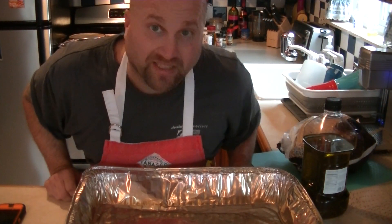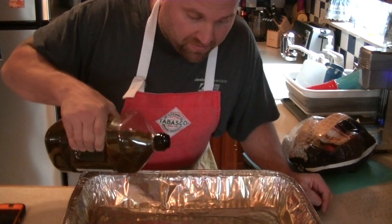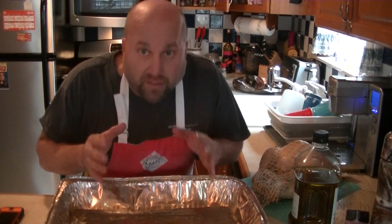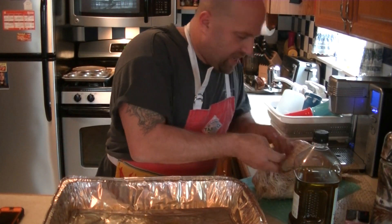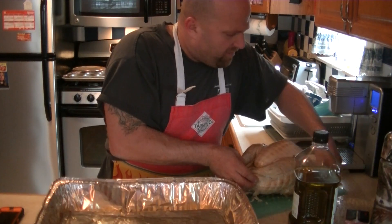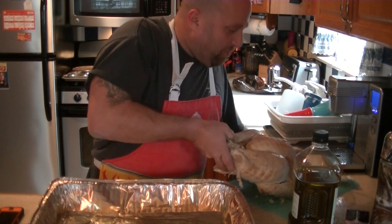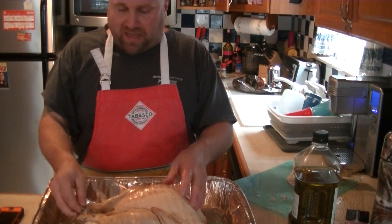We are going to cook this turkey before anybody gets home, and you can say you've been slaving back and forth, day and night, over this turkey that just took you an hour and a half to cook! First things first, let's oil this pan with a little olive oil. I use a lot of olive oil because I speak with my hands — I'm Italian!